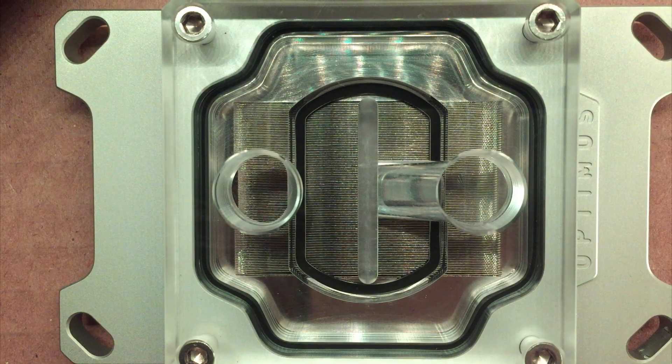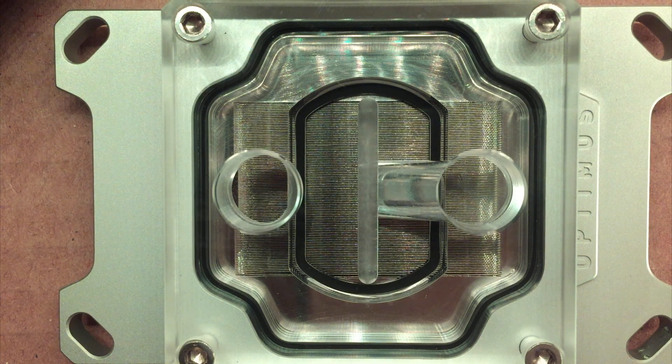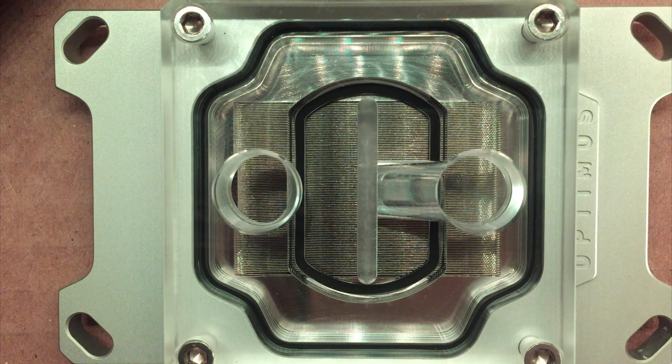One of their big factors in their marketing, as well as what I suspect contributed to the performance we saw, is how they've laid out their CPU block. This isn't exactly to scale, but it gives you a good idea of how the water block covers the CPU die and how the water moves over the dies themselves. This setup lets water flow directly over the CPU dies, and with the massive fin array, it's able to quickly move heat away from the CPU.